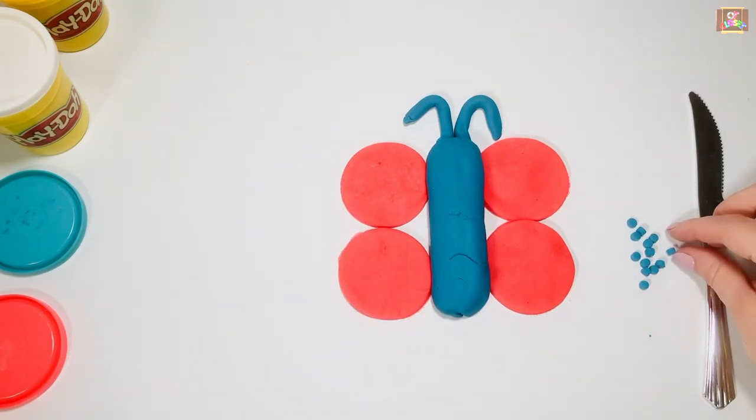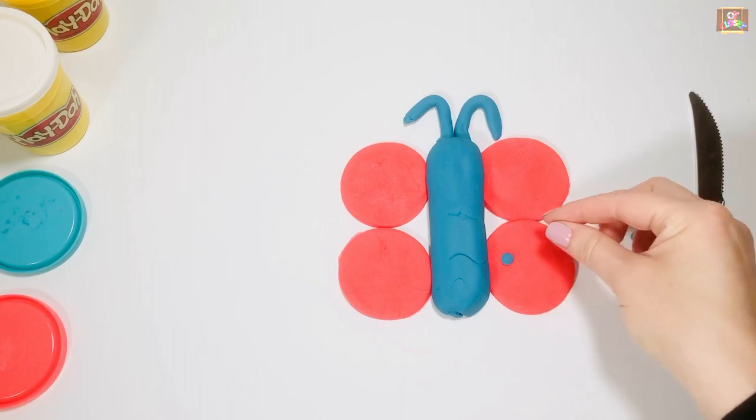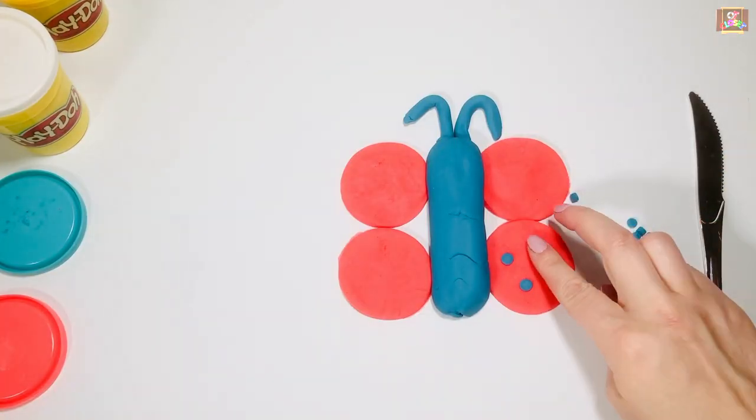Pick up one circle, press it with the index finger and thumb, and place it on the wings. Do three for each side — challenge yourself by using two hands!